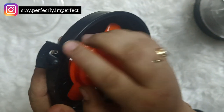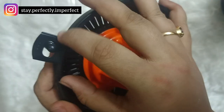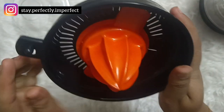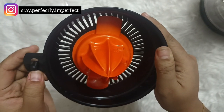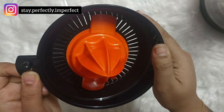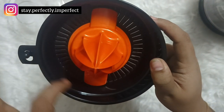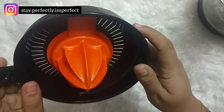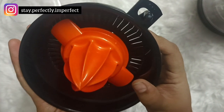Once the cone is fitted, you'll see three levels that you can set. These levels control how much pulp comes into your juice. You can move between them — level 1 gives pure juice with no pulp, and higher levels allow more pulp through. I'll show you how these settings work during the demo.